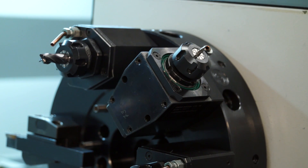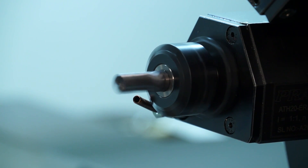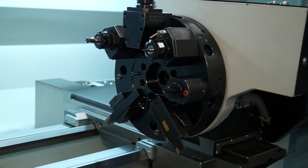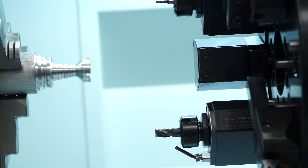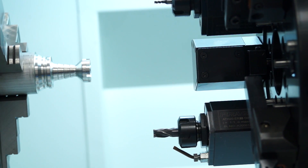The actual turret on this machine, from a drilling and milling perspective — the turret is an 8-station turret, all driven tools. Each driven tool runs at 5000 RPM. It looks to me like it's a VDI — is that correct? It is, yes. It's a 20 VDI. For this size of machine we had to go down to a 20 VDI. We're looking at fitting this to a lot of other machines as well.